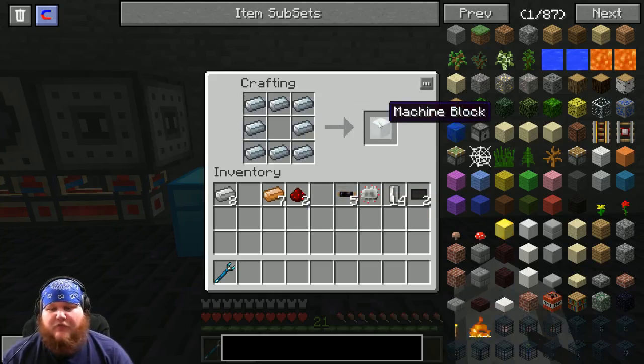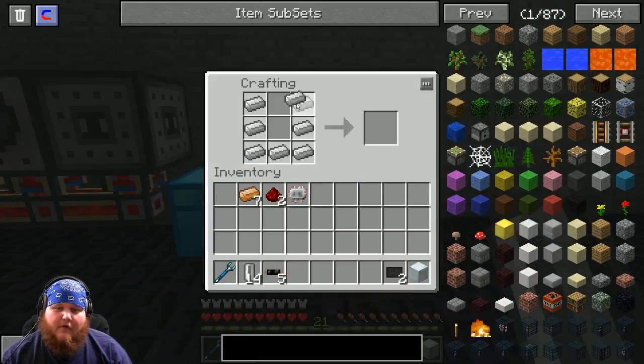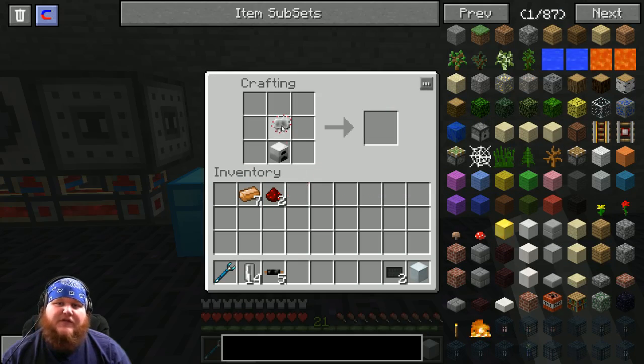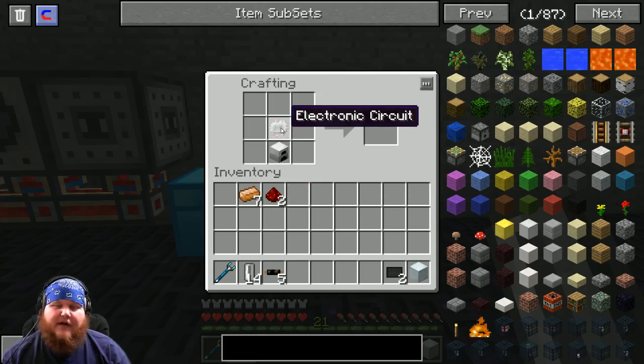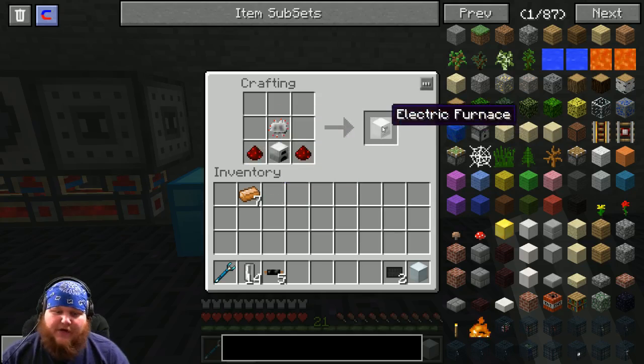While we wait, go ahead and build one more machine frame because you'll need it. Now we're going to start working on the induction furnace: make another iron furnace, put the remaining electronic circuit above it, and put two redstone beside it — that gives you an electrical furnace.